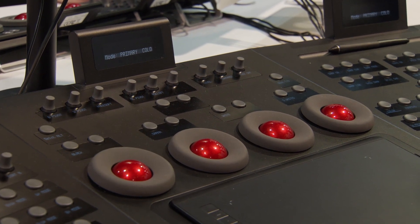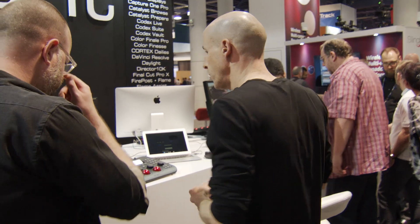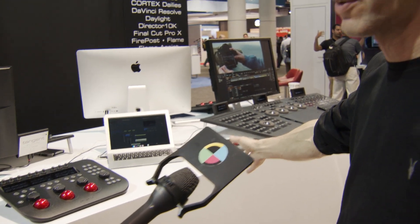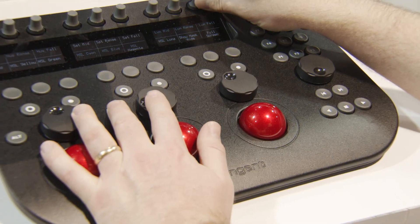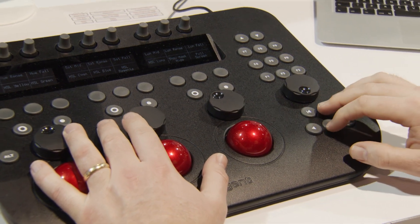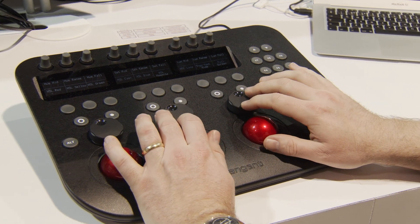That's the high end. At the entry level, we have the Ripple, which has already been out for a couple of years. Then we have the Wave 2 — you saw this one last year at NAB as a prototype, and it's now on sale. It's the replacement for our original Wave panel, which is about 10 years old.